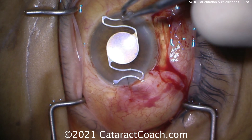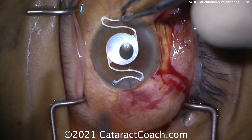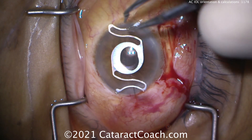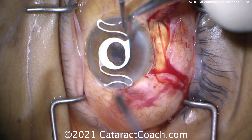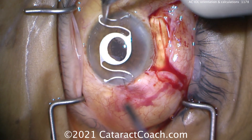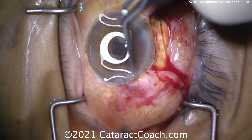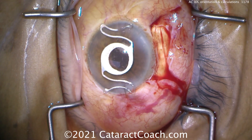That haptic-optic junction is going to have the same anti-S orientation as a standard posterior chamber lens. Don't look at the foot plates that are going to go on the angle of the eye — look right at the haptic-optic junction. I'm showing you the lens here on top of the cornea. This is the correct orientation — memorize this. Where the haptic touches the optic, right there at the haptic-optic junction, that's the same anti-S as opposed to a posterior chamber lens. It should not be the letter S at that haptic-optic junction.